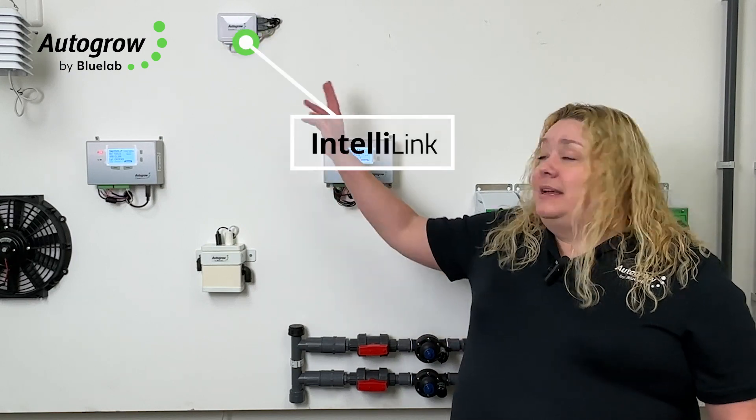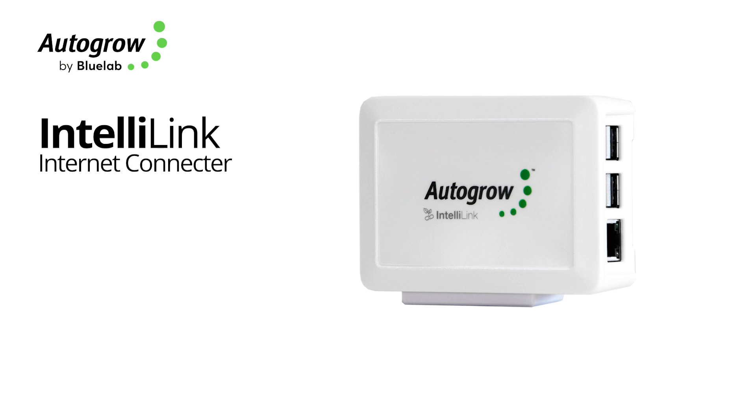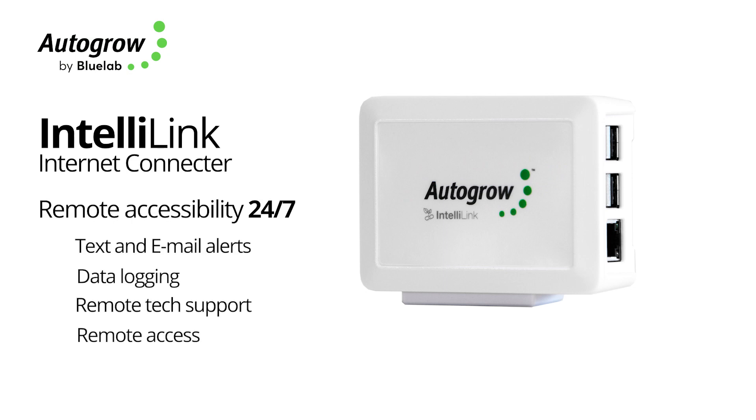These are really versatile control systems. Both of them connect up to the cloud via the IntelliLink, so you have remote access, you can get text and email alerts, you have data logging, you get remote tech support — all through any mobile device or anywhere with web access. So you can walk through your facility with your tablet, or you can be sitting on a beach in Hawaii with your phone, and you can know that everything in the facility is taken care of. The Intelli series is a really great fit for all different types of growers.